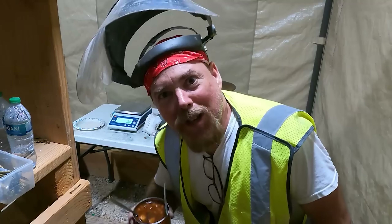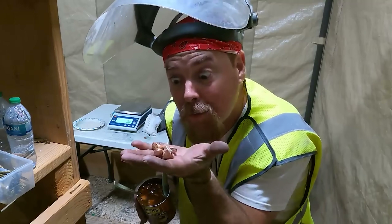So we got 144 grams of copper from that rock. And if you like what you saw today, you better smash that like button — smash it real hard!